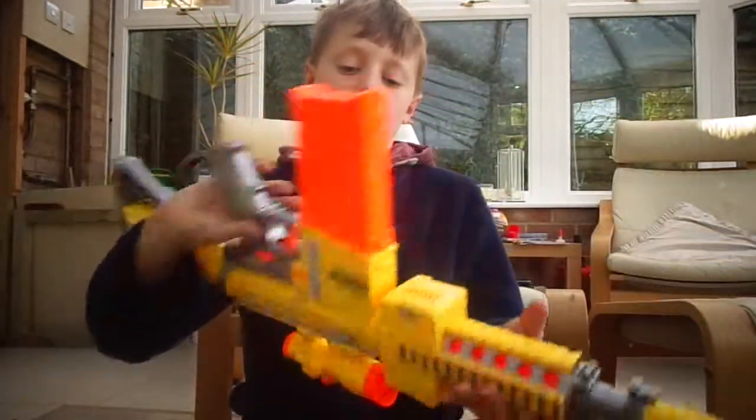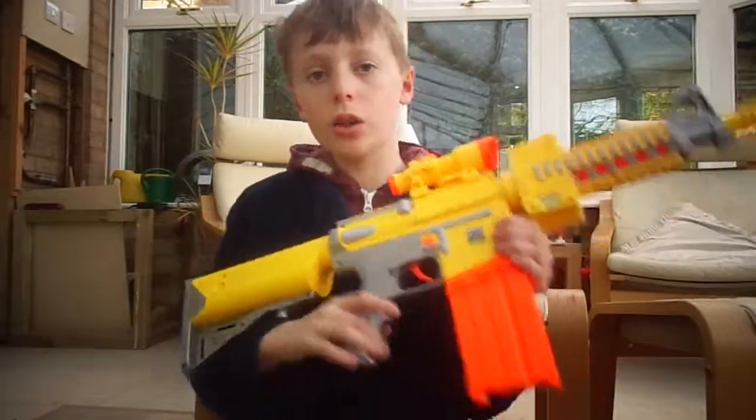So there you go, that's the view side of the gun, and now let's move on to the shooting.